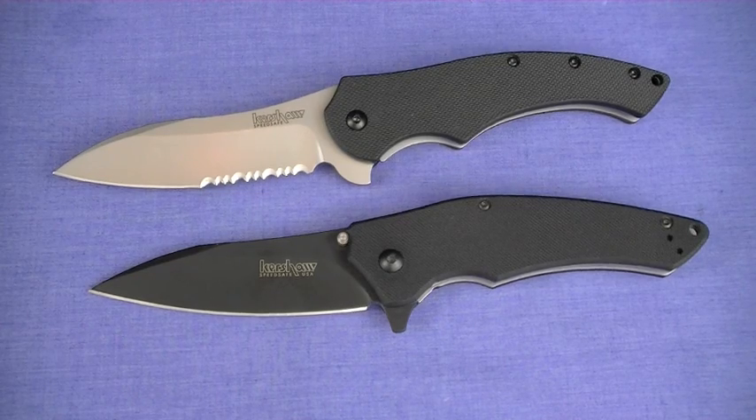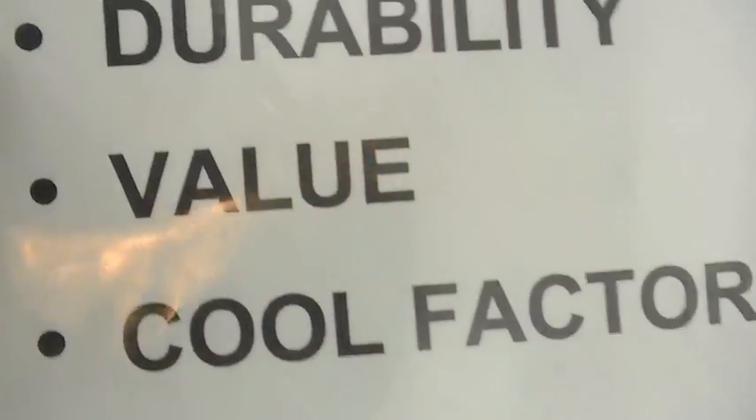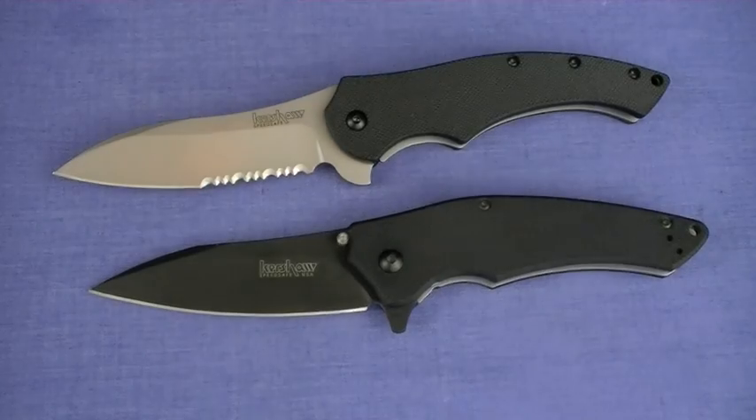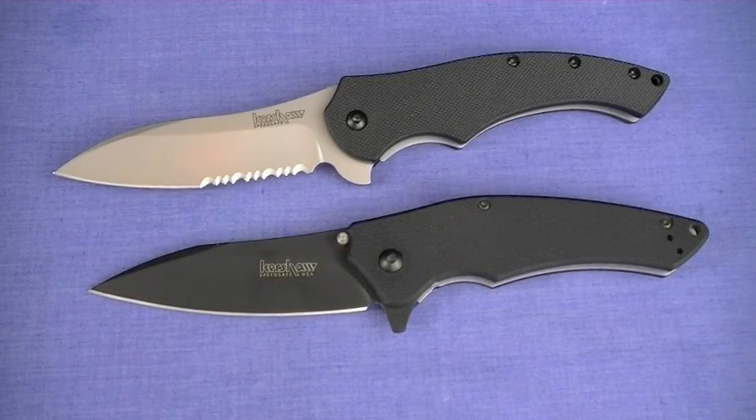Let me start out with value, because I think that is where the real interest is going to lie. Value between these two knives - nearly identical, one's Chinese produced, one's US produced. That's an interesting discussion.